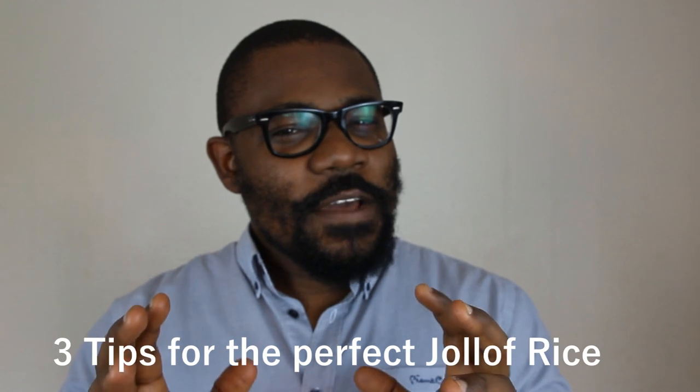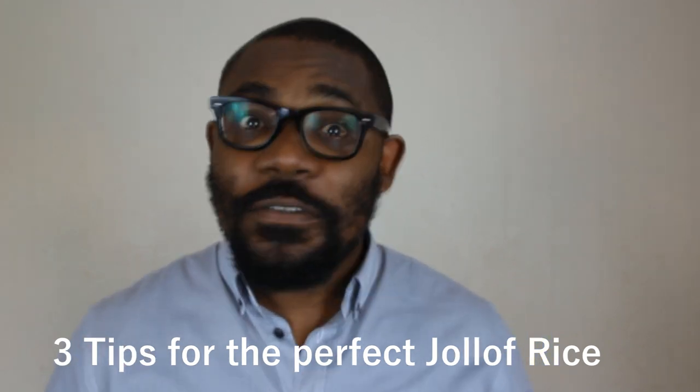What's going on people, welcome to another fantastic episode of Food Talk here on Nigerian Food Channel, it's your boy Franklin! Today we're going to look at three tips for the perfect jollof rice. Who doesn't love jollof rice? If you're watching this and you've never tasted jollof rice, as they say in Nigeria, you are on a long thing — it basically means you're missing out a great deal.